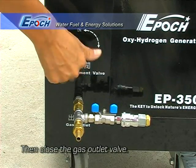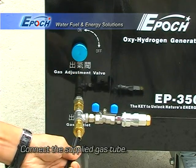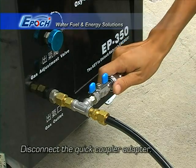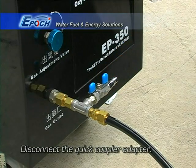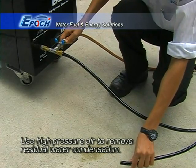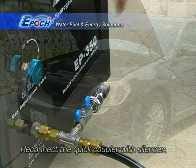Close the gas outlet valve. Connect the gas hose to the EP350B. Disconnect the quick coupler. Flush out the hose with shop air to get rid of any moisture and or dust, then reconnect the quick coupler.